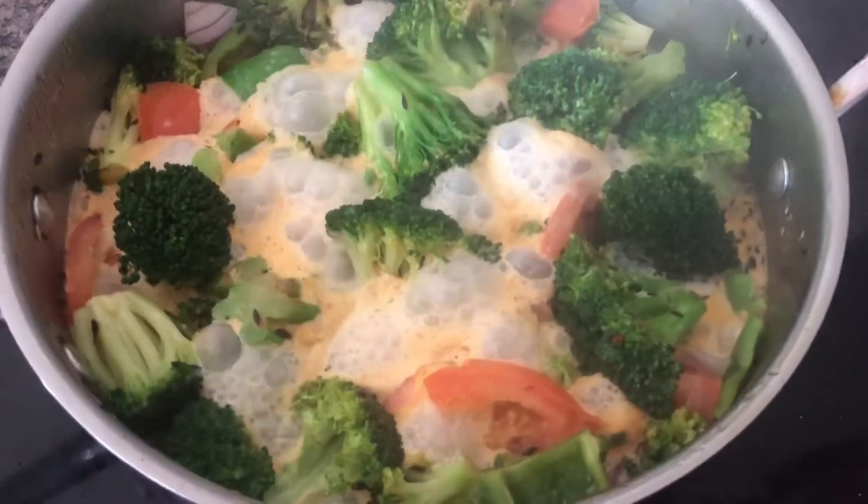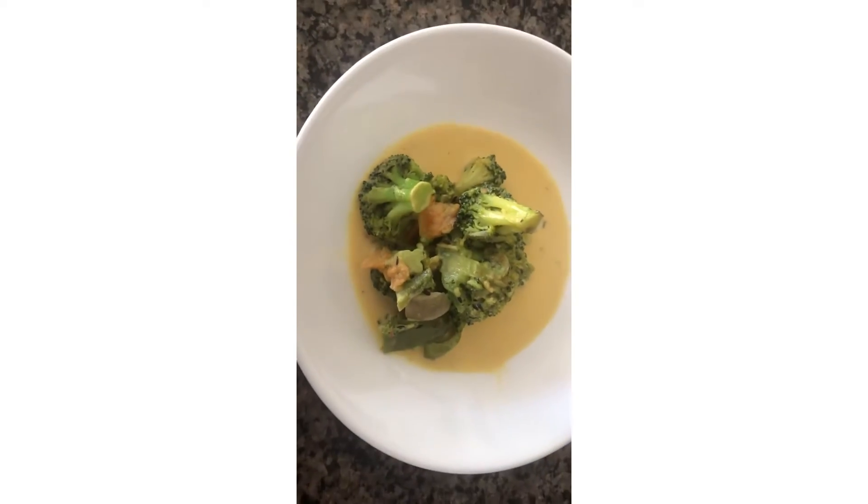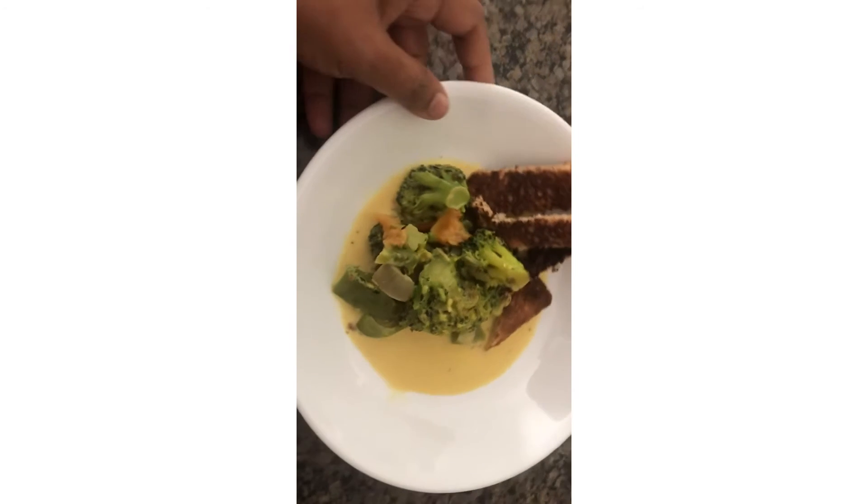I am going to add some filling and some curry. I am going to add a slice of bread. Try it. I am going to add broccoli and coconut.